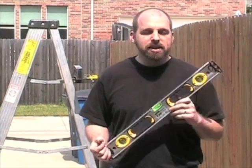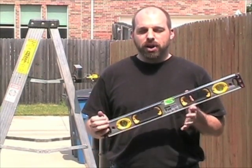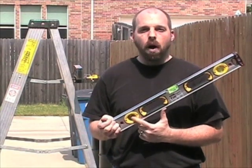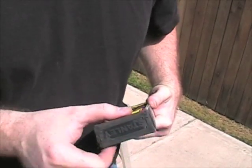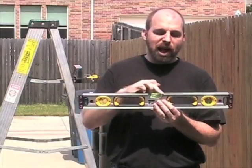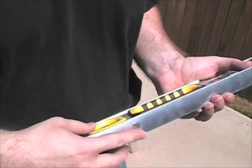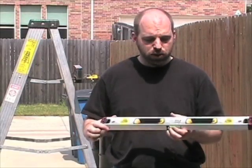We've dropped these levels a hundred times each, the magnetic and the non-magnetic version. The end vials on the magnetic one are still fine, the grips are still fine, the end caps are pretty chewed up, but that's to be expected after a hundred drops. The pretty plastic around the center vial fell out, and the magnets fell out — the first one fell out pretty early, the second one fell out pretty late, around 70 something drops.